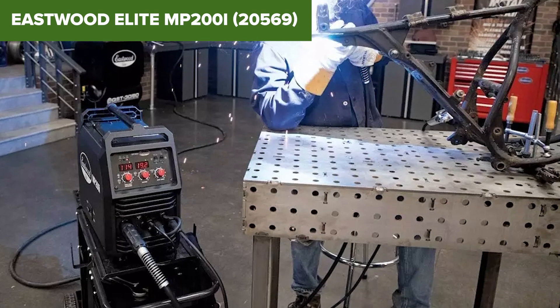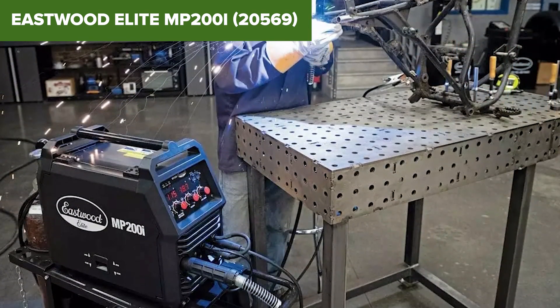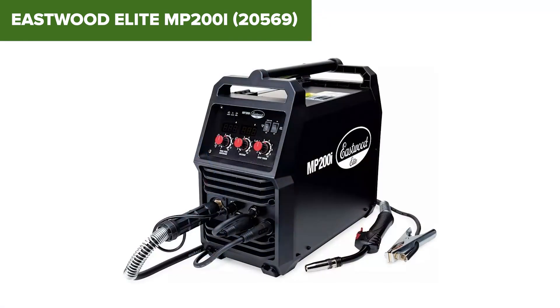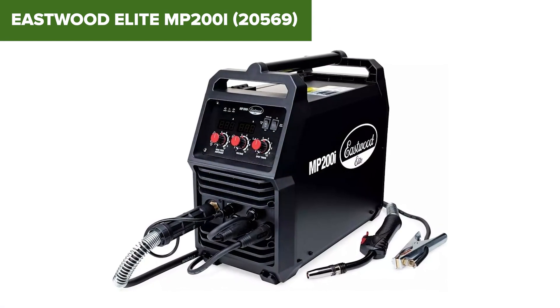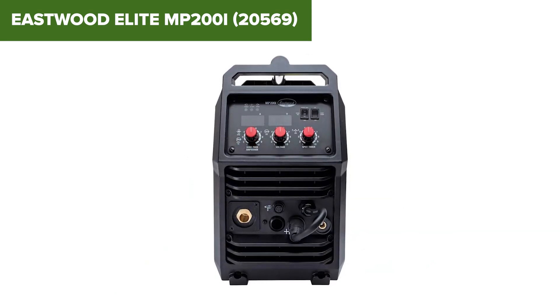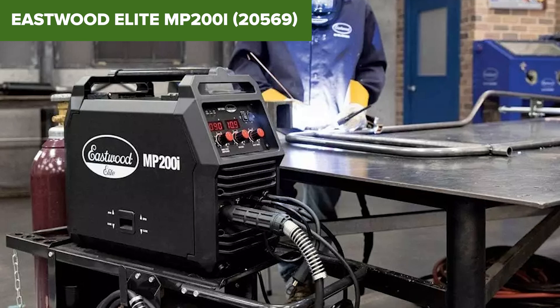Additionally, some users might find the learning curve a bit steep, especially if they are new to multi-process welders. In conclusion, this model offers excellent performance and flexibility for a wide range of welding applications. It is well-suited for both beginners and experienced welders who need a reliable and versatile machine. For more information or to purchase, check the Amazon link in the description below.